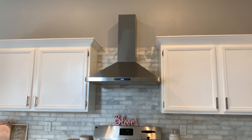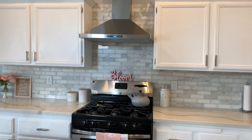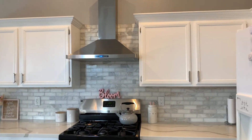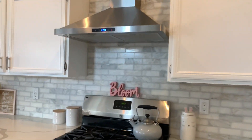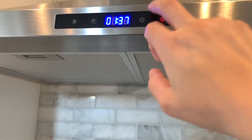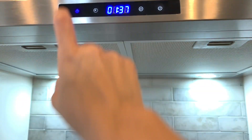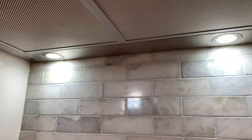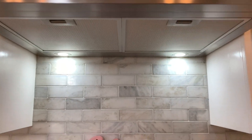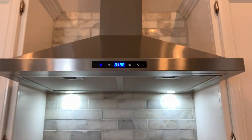We did get it from Amazon — I was searching and searching for an affordable fan and we found this one. I really like how it looks. It does work very nicely and it has these little lights on the bottom that I love. The fan we used to have was so outdated and had a yellow light, so this fan is so cool and it looks so pretty.